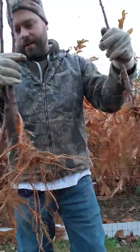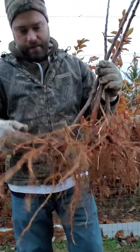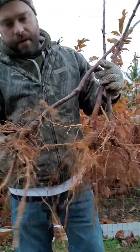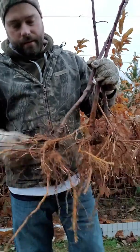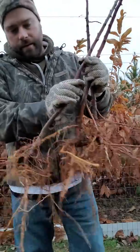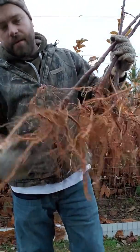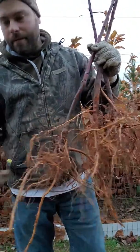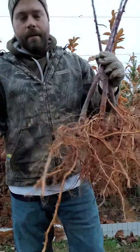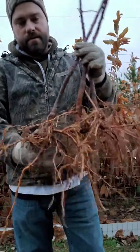It was once thought that standard roots would take longer to produce fruit, but that theory is a myth. A standard rootstock that is grafted — not seedling grown, this tree is grafted — is going to produce fruit for you every bit as soon as Bud 118 or M111 or any clonal rootstocks. They're very similar; you're just looking at different size trees.